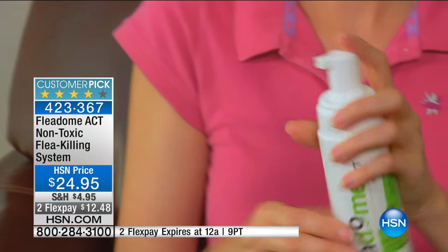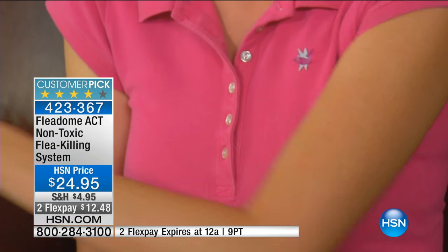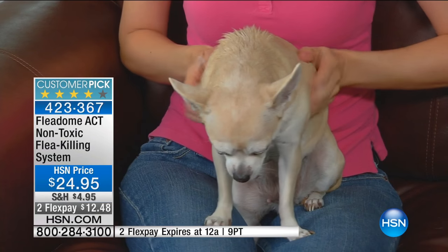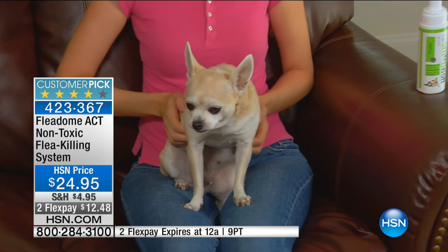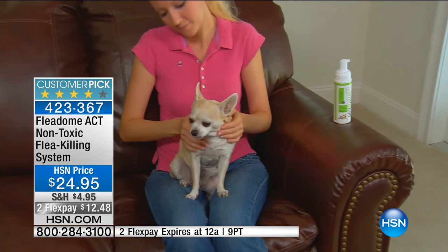Fleetum Act is really easy to apply. I just pumped a few bits into my hand, wiped it all over my dog, and it worked great. Fleetum Act kills fleas on contact — within 15 minutes most of them are gone, and over the course of a day the rest are history. I love the fact that I can use Fleetum Act on both my cats and my dogs because it's one product. I know it works, it's safe, and it's all natural, which is really important to me.